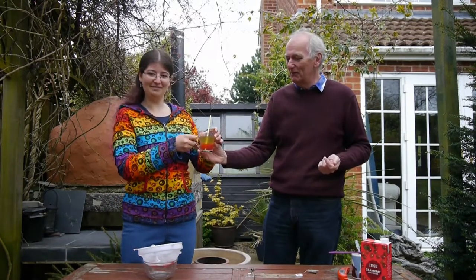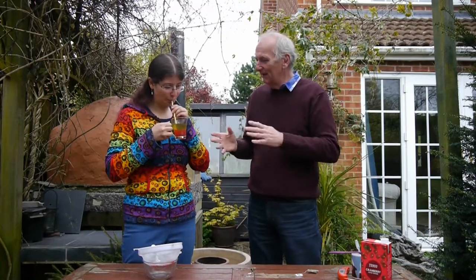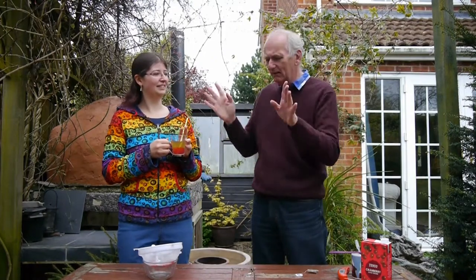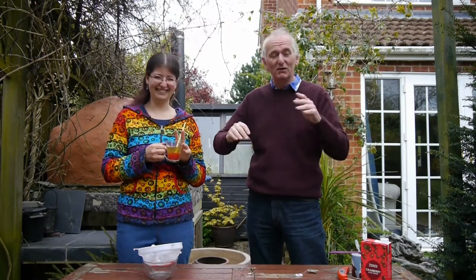That is bubble tea — our non-alcoholic drink for the pizza party. We're going to make a few more of these in different flavours. We've just done cranberry and apple. Next we're going to do peach and passion fruit, and maybe a pina colada one. Lots of options — you make up your own mind.